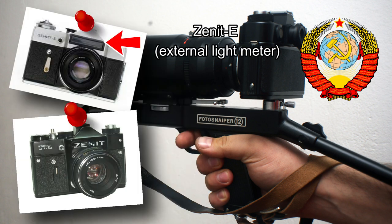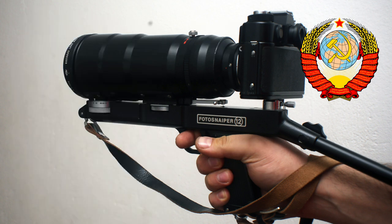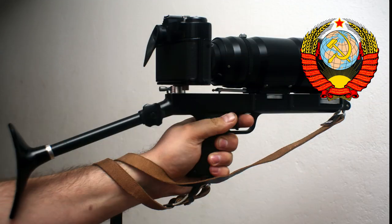Initially the Photosniper had a Zenith-A with an external light meter, but later it was used with a Zenith-TTL light meter, much more suitable for telephoto operation. Regarding the origins of the Sniper, gun-like cameras have been around since World War I.